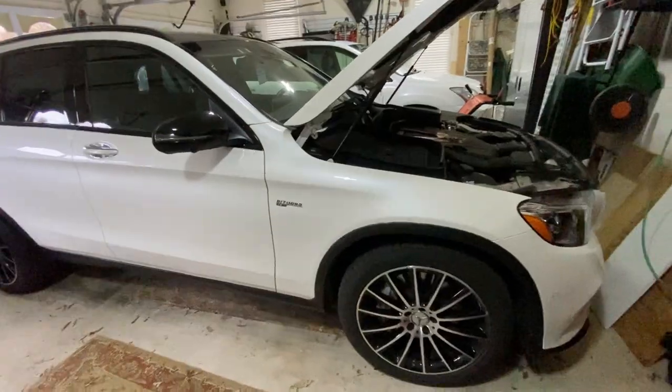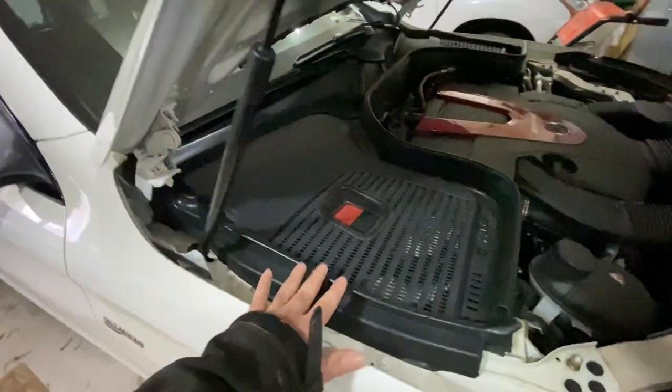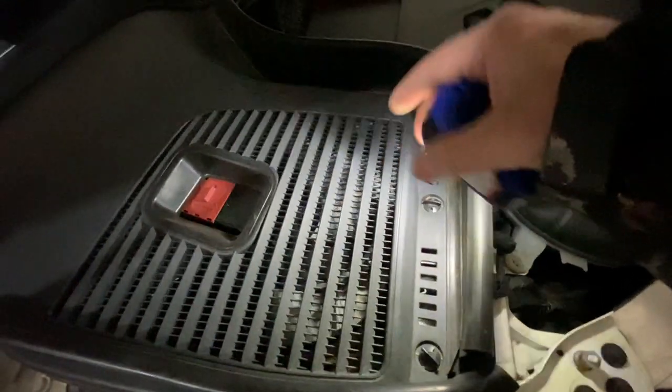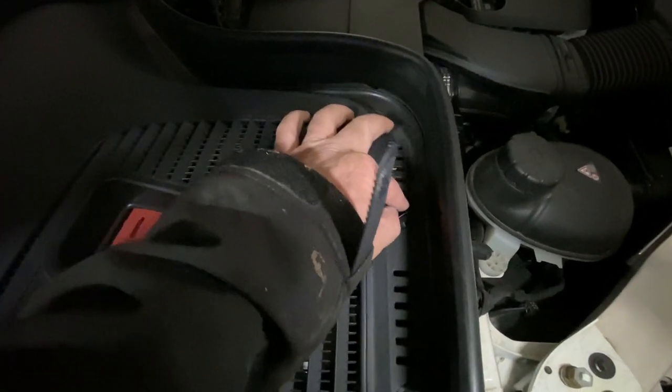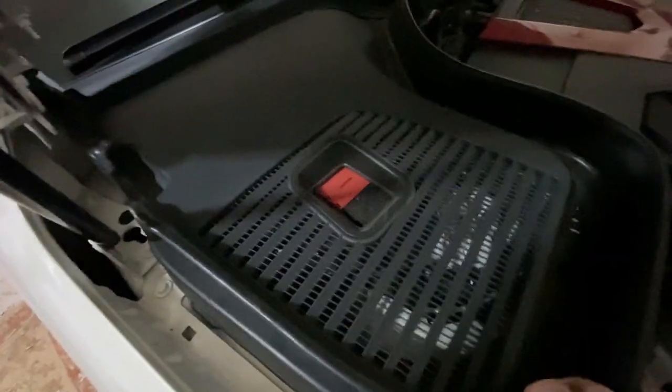The battery is under the hood, under this compartment right here on the passenger side, near the firewall. There are two little twist-off retainer clips — you just turn them 90 degrees and then this cover comes out. And then the cabin air filter is right here.